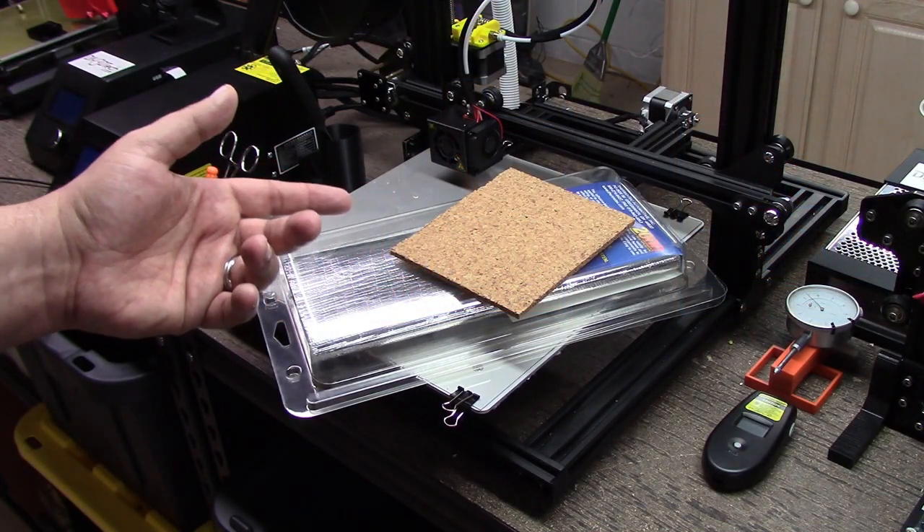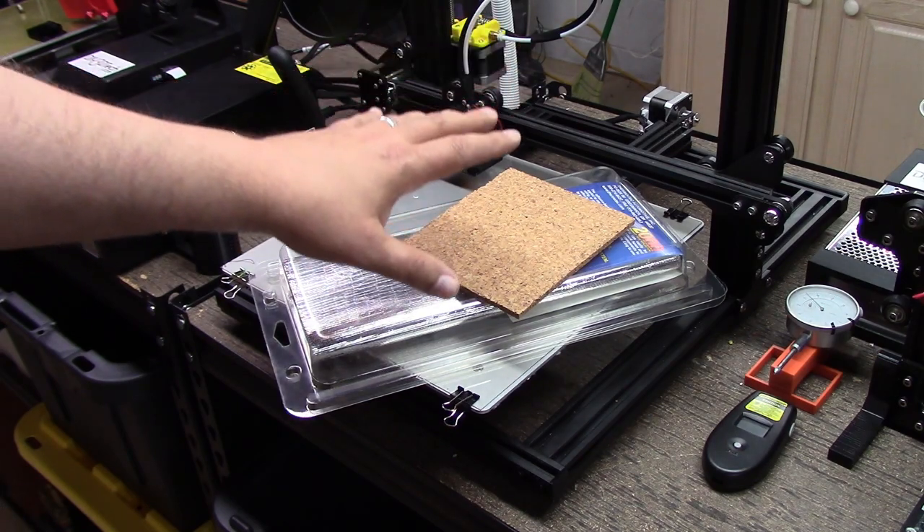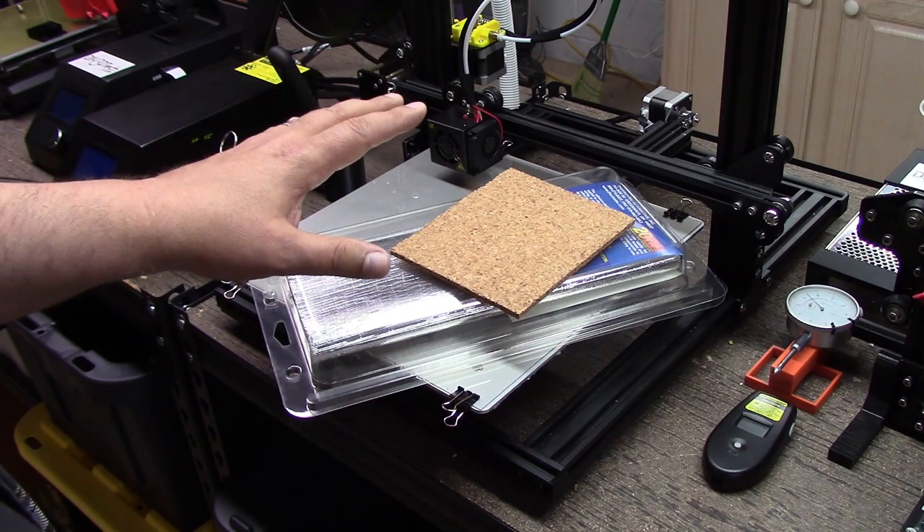Welcome to this episode of diy3dtech.com. In this episode I want to follow up on the heated bed project that I did for the Creality C10 a while ago. I want to break this down into two parts.